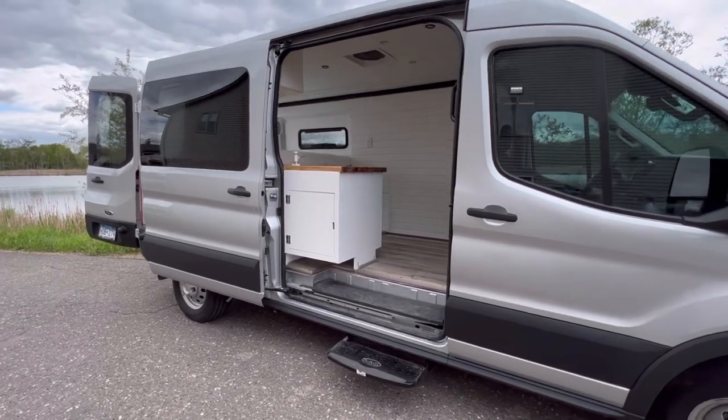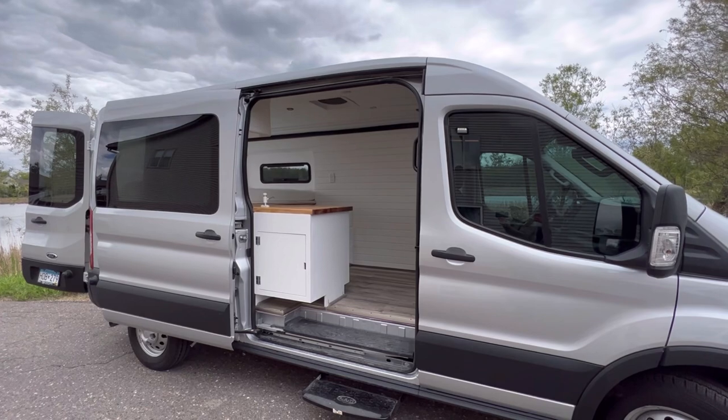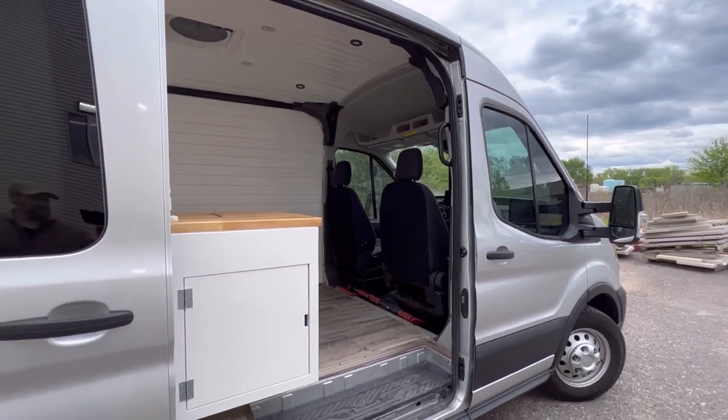A lot of people are not looking for all the bells, the whistles, the toilets, the extravagant electricity, all the running water and all that. So we have a little bit simpler build here and a lot of people were looking for that. So here we go.